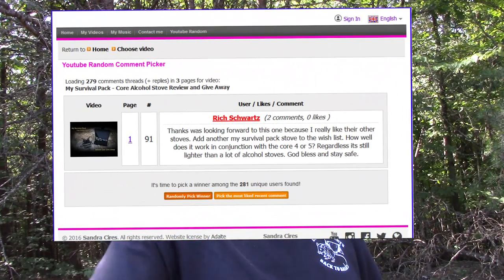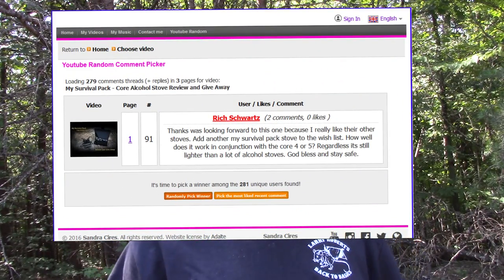All you need to do is provide the fuel. Without beating around the bush — Rich Swartz, thank you very much, bud, for being a longtime supporter. You have been randomly selected to win this stove. I hope you enjoy it; I feel like you will. I know you'll see many years of use out of this stove. PM me, email me, hit me up on Facebook — just let me know your address and I'll get this shipped out to you in the next couple of days.